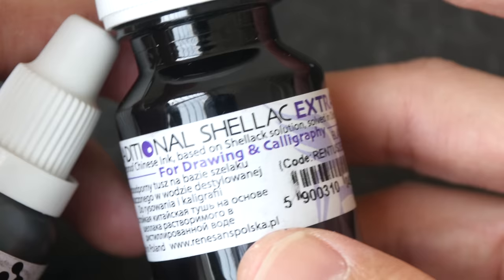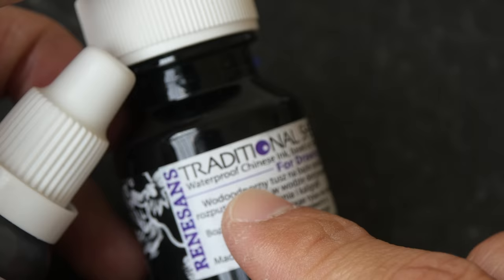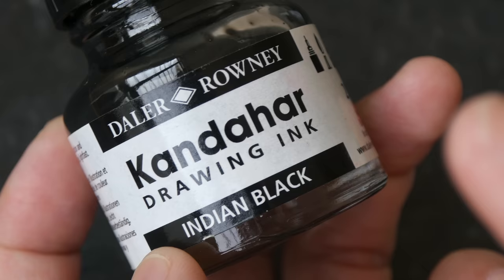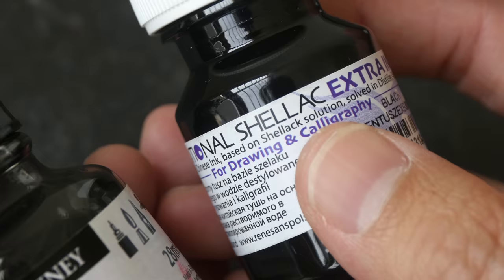I have another bottle of Indian ink also from Winsor & Newton and this one is waterproof, so make sure to read the labels properly. Some India inks have shellac or varnish added — this basically forms a protective coat over the ink to make it waterproof. You should not use India inks in fountain pens because the pigments may clog your pen, and those with shellac added will definitely clog your pen, as it can be very difficult to unclog.